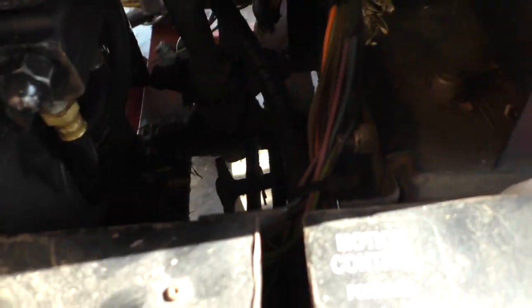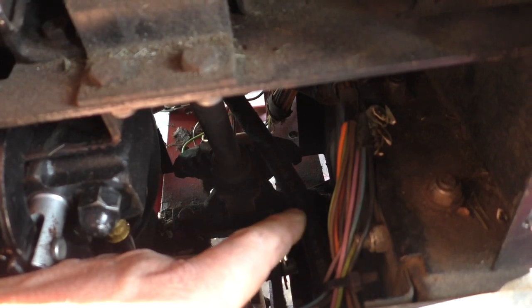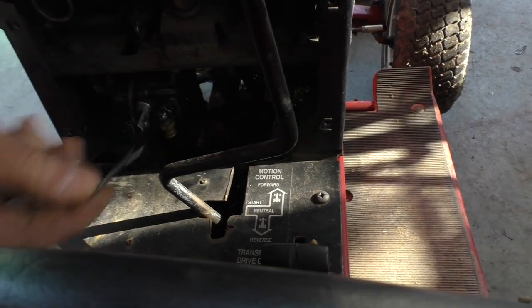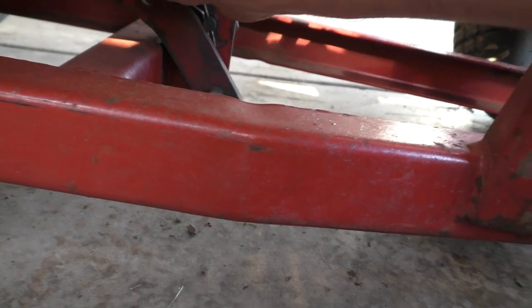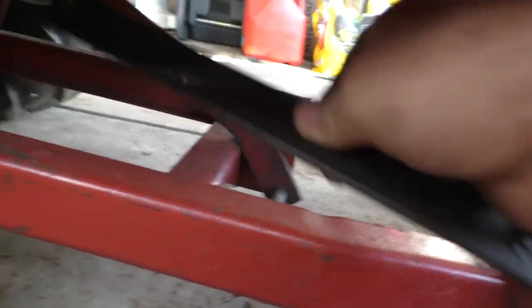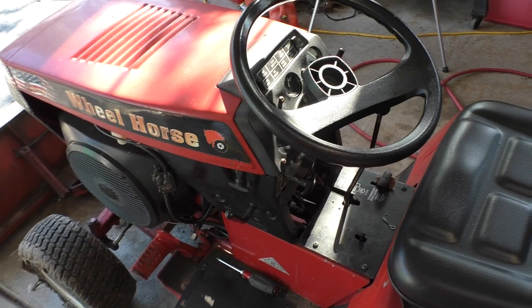Now down here you can see — right there, that's where my lever is, my bar, and my pin. I'm going to pull the pin on this side, take this right out. I'll reach in there, pull my pin, pull this out. Let's get on the other side — pull my pin down here. There's that. And here's my down pressure bar.